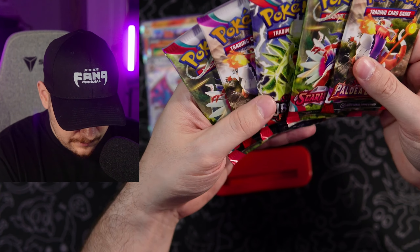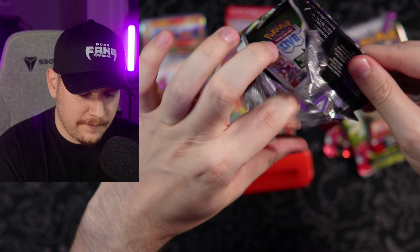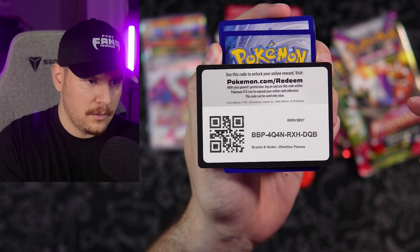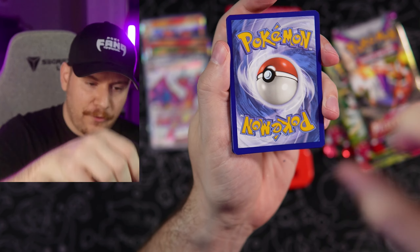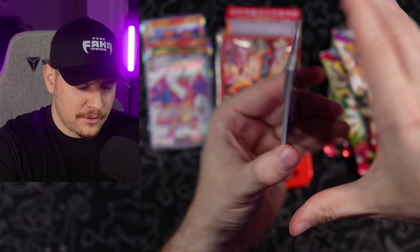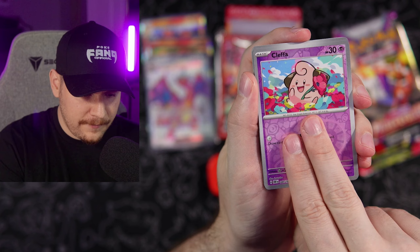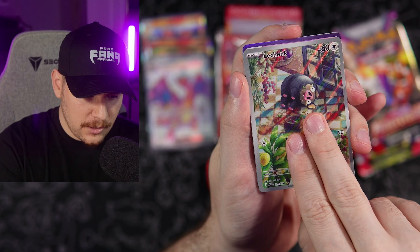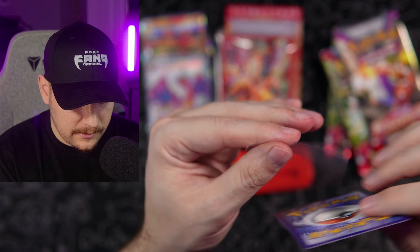Do we have any more Obsidian Flames? I want to do these by set basically. Being that we started with Obsidian, let's just finish that off. The second Obsidian pack right here — code card going out to the fan gang. We're going to go Psychic Energy — let's do the Pokefang Scarlet and Violet pack trick, straight to our first reverse slot. We got the Klefki — we're doing pretty good so far, two for two. Lechonk and the Claydol. Two for two on the Charizard box so far.